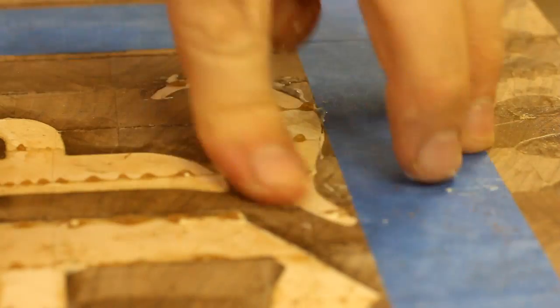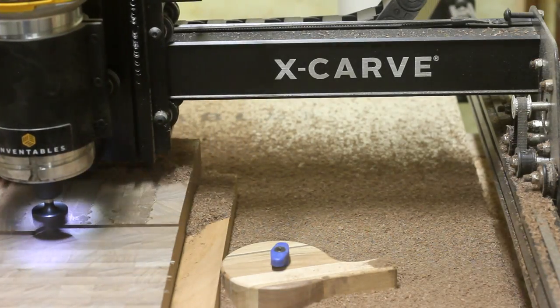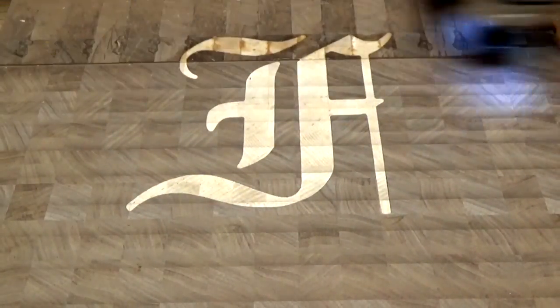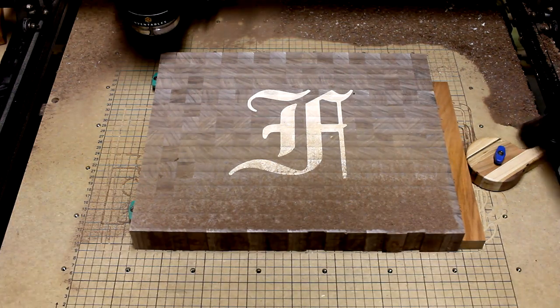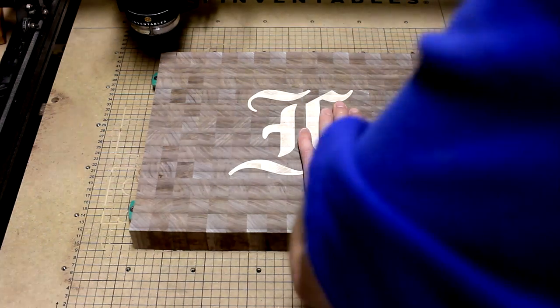With the inlay pieces set and dry, I could go back to the CNC and flatten the top — vacuuming up the man glitter. And now I could just clean up the edges over at the table saw and square up the board.